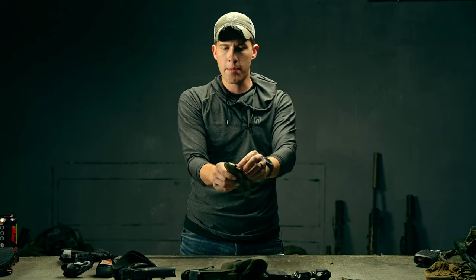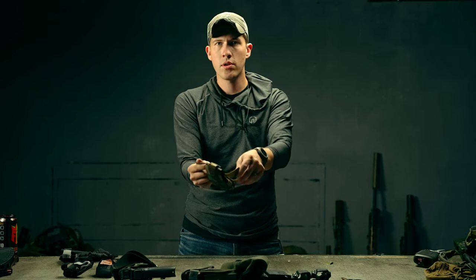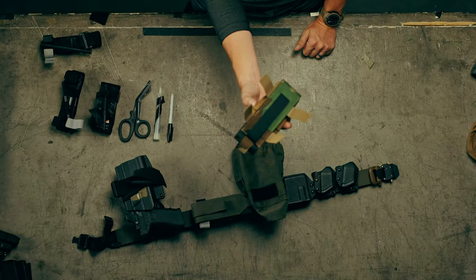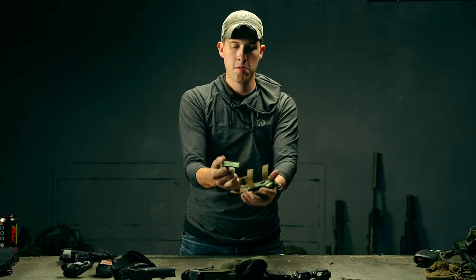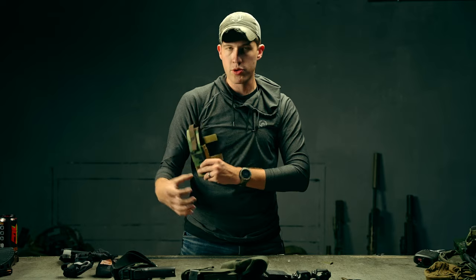On the pouch there is one wrap — there are a lot of pouches on the market moving to this since many people use two-piece hook-and-velcro competition belts. There's one wrap on the sides for attaching to a belt, and then there's an integrated piece of MOLLE tucked behind that you can use on chest rigs and plate carriers to mount the pouch vertically.